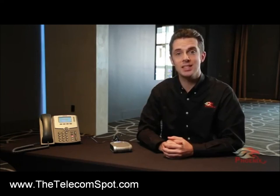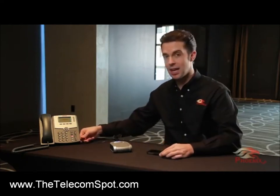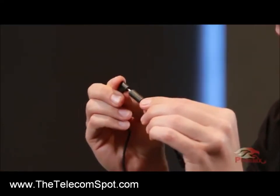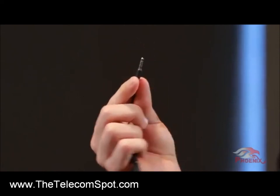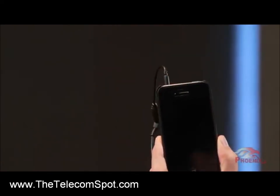You can also connect your Duet Executive to a smartphone or tablet. Use the provided RJ11 to 2.5mm cable and connect it to the 3.5mm adapter. Connect the 3.5mm connector to your device. Now your Executive is ready for use.